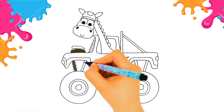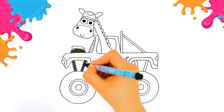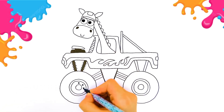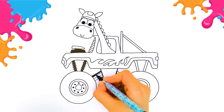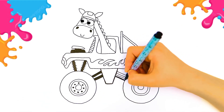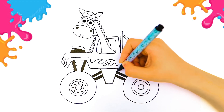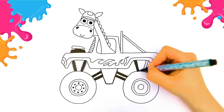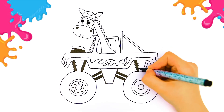Are you drawing with me? Don't forget to add some lines here, and some dots here. Great job! Take your time and try to follow within the lines. Very good! You are doing a great job keeping up.